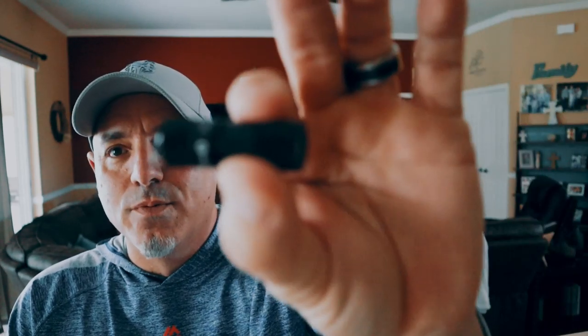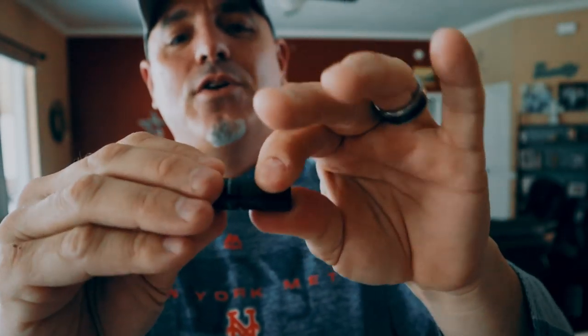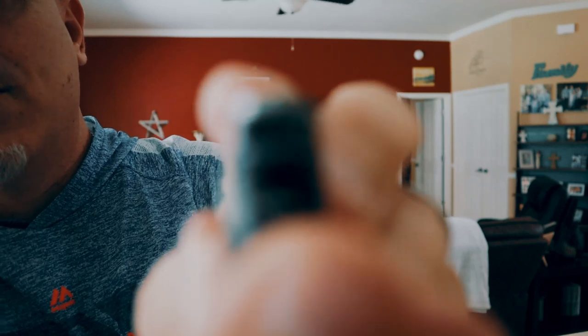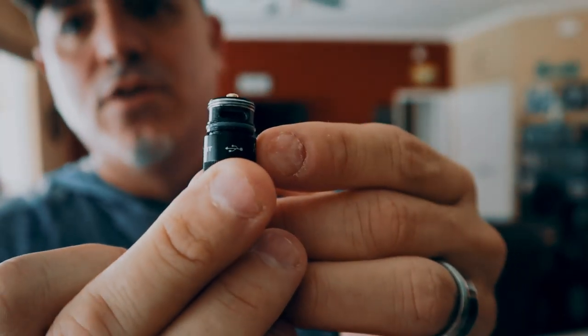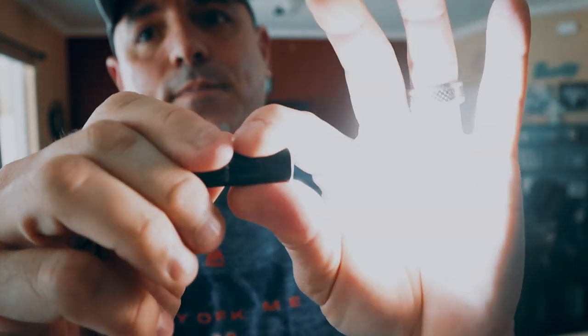I also want to show you something else they sent me because they're going to be doing a bundle deal. This here is the i1R EOS. Look at this little thing — it's so small it won't even zoom in on the camera. This weighs less than half an ounce, it's like 12 grams. This little flashlight goes between 5 lumens and 130 lumens. It's really cool and it's also rechargeable. It has a micro USB port. You open this up and you can see it has the little USB port there, so you can recharge it. Another perfect little flashlight to put on your keychain.